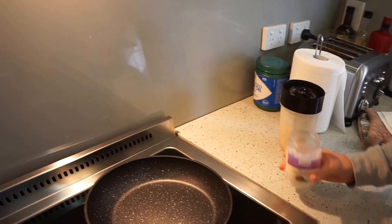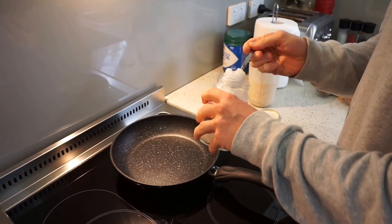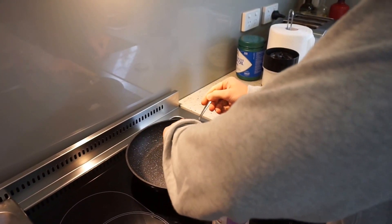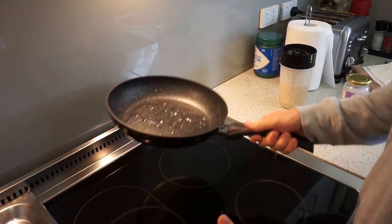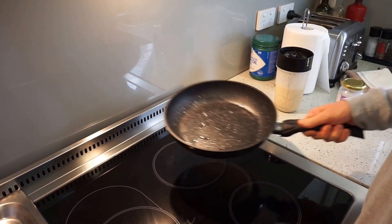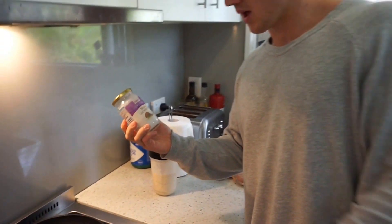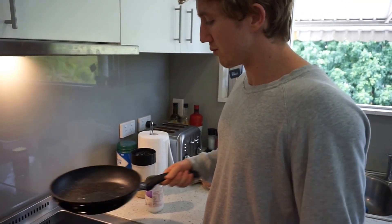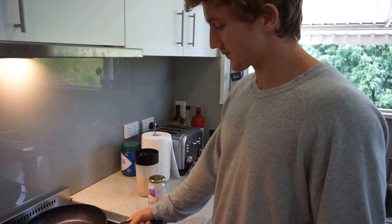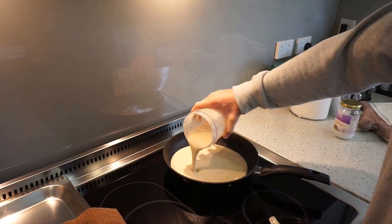We've got the coconut oil — about a teaspoon of coconut oil on the preheated pan. Give it a swirl around. I use coconut oil so that it doesn't damage the nonstick filament on the pan. If you use spray oil, some nonstick pans don't really like it. So I use the cooking version of coconut oil, or any oil for that matter.